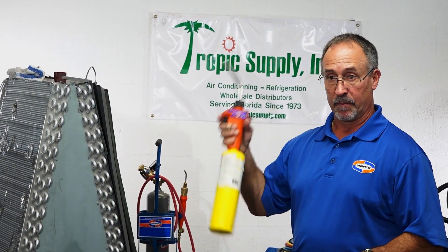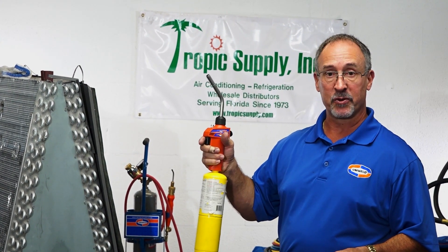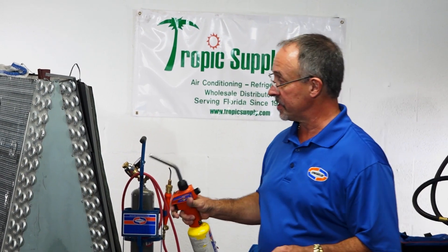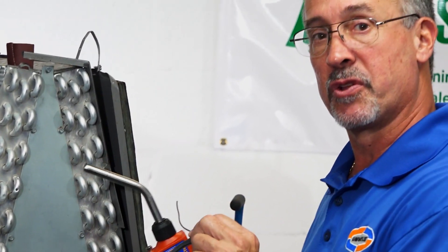We're going to use our HT44 MAP torch. MAP, or the propylene replacement gas for MAP, burns at about 2,200 to 2,400 degrees. Again, we're going to heat that surface and introduce the rod to the surface.